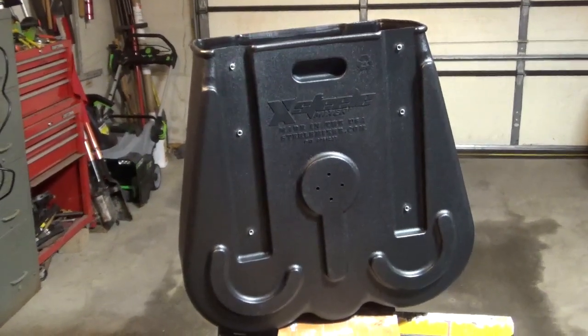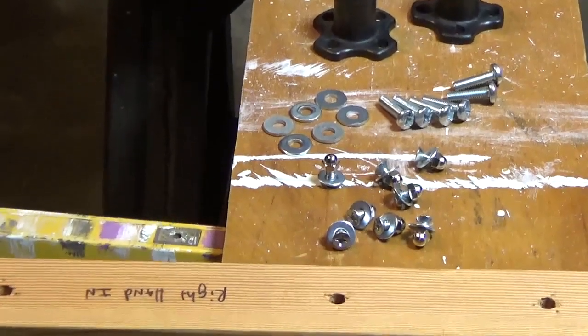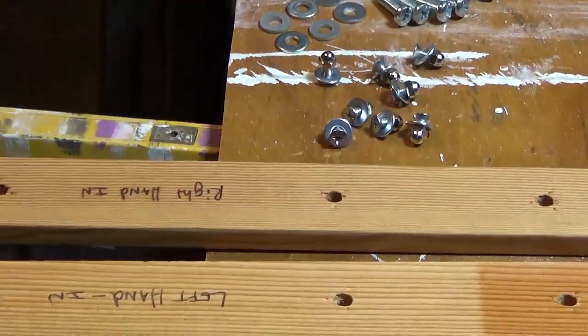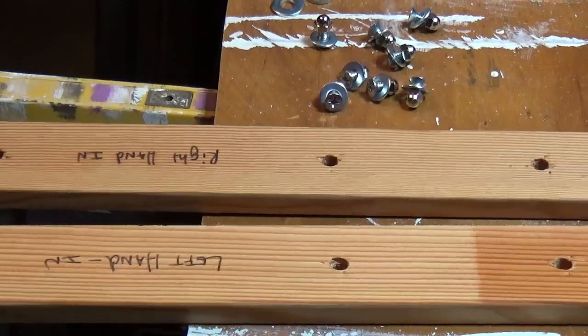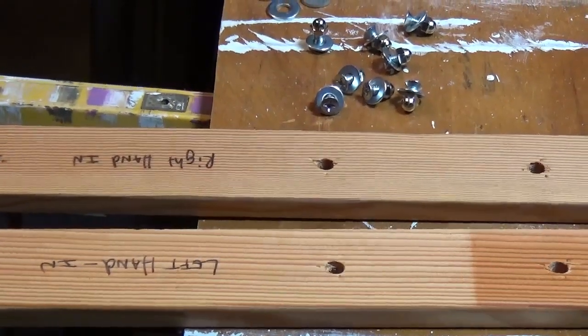When assembling a steel mixer, there are two different sized nuts and bolts. The longer bolts are for the handle and they connect to the T-nuts. The shorter bolts are for the axles and connect to the cap nuts.